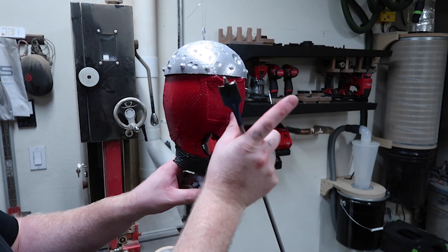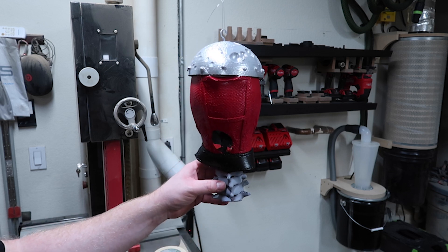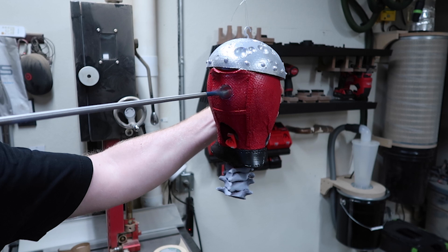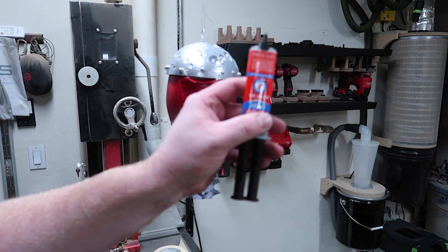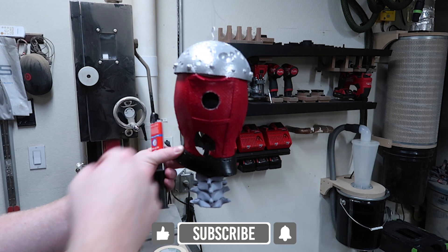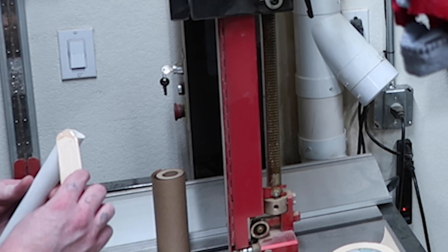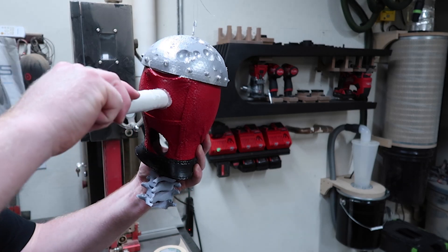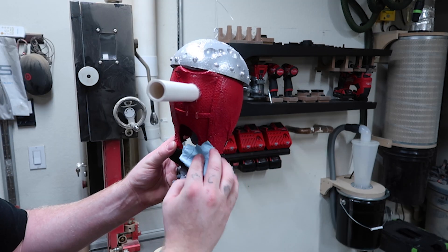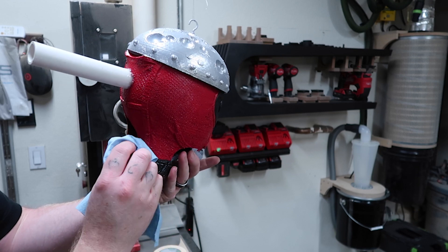I'll put the PVC pipe in there with some epoxy and let it cure, then I can cut it off based on the distance away from the wall that I want it to be. Now I'm just going to mix up some five-minute epoxy, put it around the PVC, and jam it in there — hopefully it hits enough of the walls in there to stay pretty secure. I'm going to go out on a limb and say this was actually pretty successful. I was literally just hoping it would epoxy to enough of the inside to cure solid, and that's exactly what happened. A little cleanup before everything dries because this stuff can really make a mess.